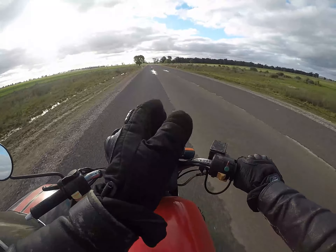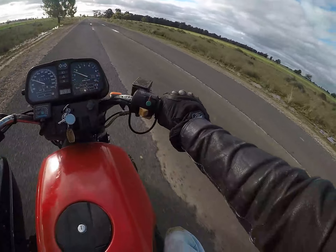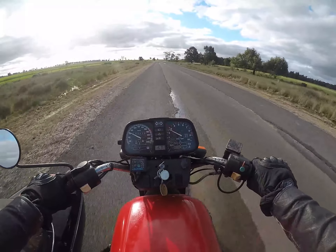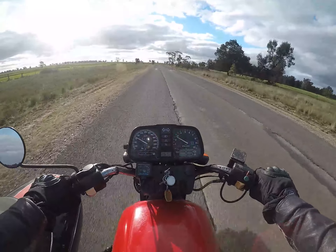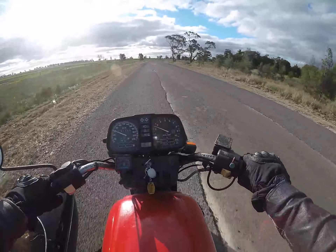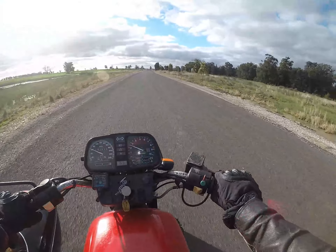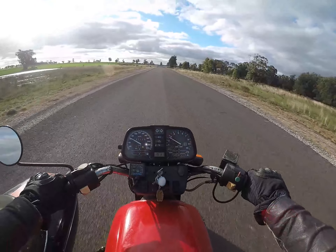It's wandering everywhere — why is it wandering everywhere? It's just going like this. I've checked, at least by feel, the wheel bearings and play in the swing arm and whatnot, and everything seems okay. So what are we left with? The subframe is now mounted the way it should be.